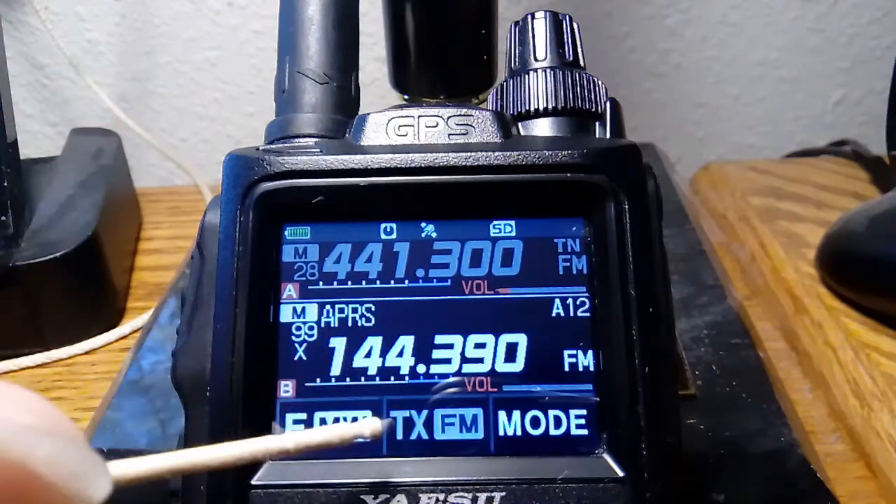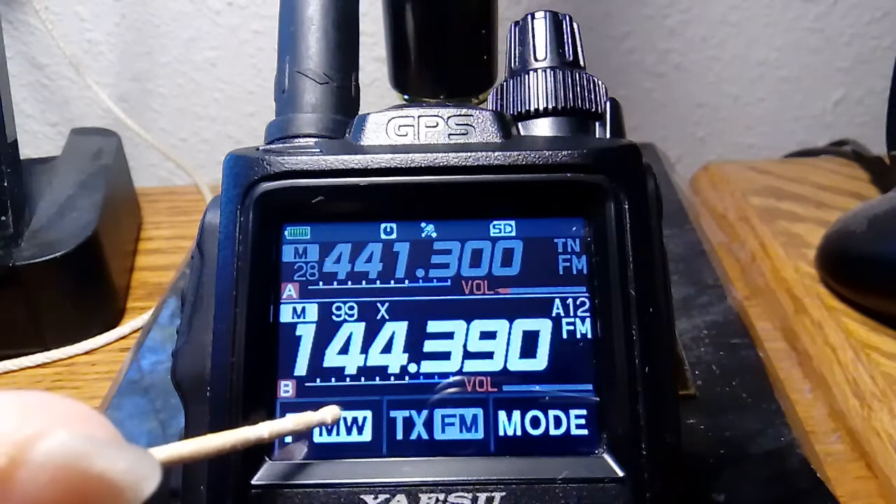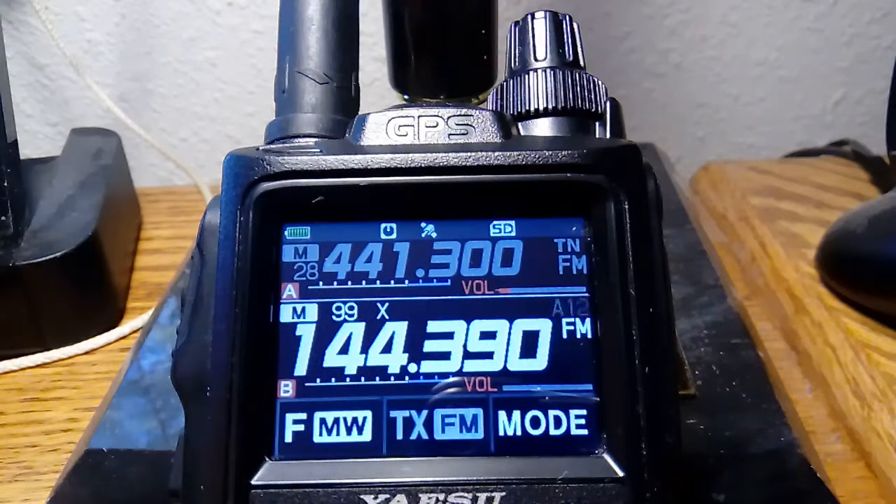It should have brought up the function menu. There's no way to calibrate the screen — I don't know what to do. It's really hard to hit those lower buttons.